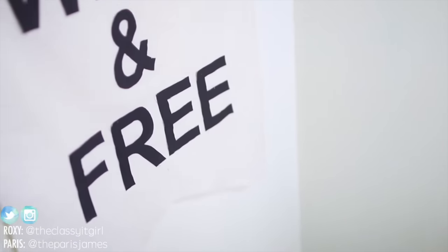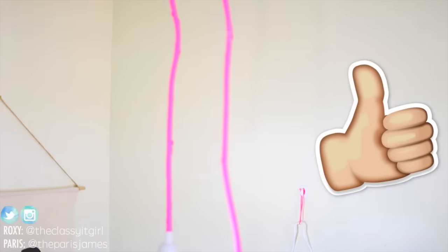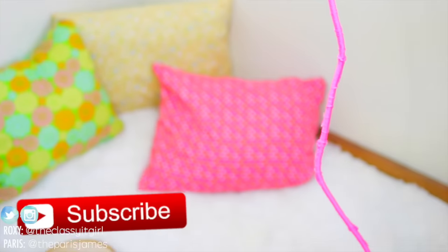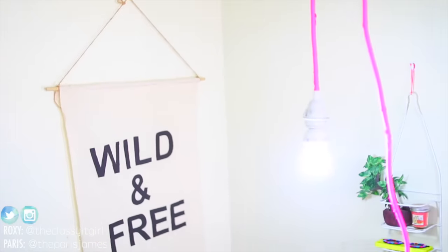So that's a wrap for this DIY! We hope you enjoyed it — don't forget to get this to 1500 likes if you want more like these. Thank you so much for watching and don't forget to subscribe on your way out so you won't miss a thing. We'll see you in our next video. Bye!